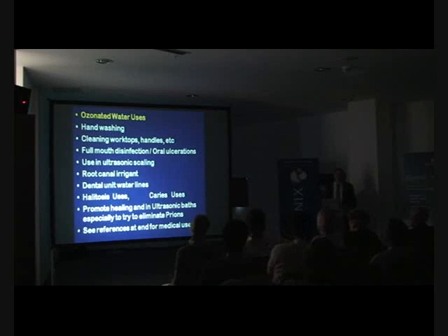Bring the patient back in three days or a week, do a bleeding index, and look at the health of the gingiva on the ozone-treated side. You will never ever not use ozone again in those pockets. And of course you can use the biozonics to deliver ozone gas and ozonated water via the tip into the root canal systems and into the periodontal pockets as well.